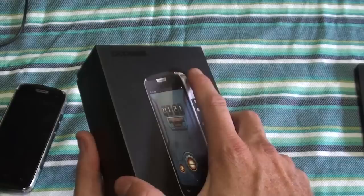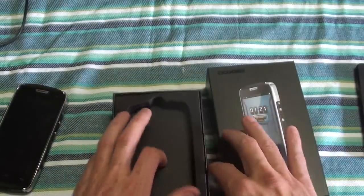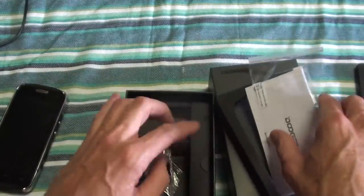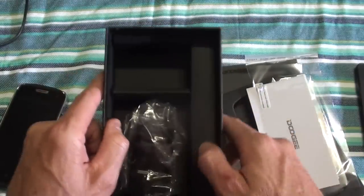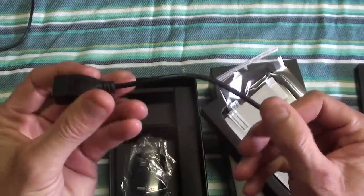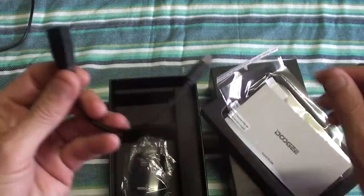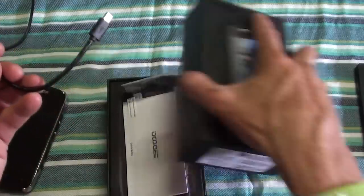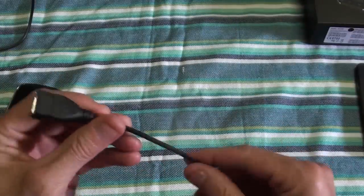In the box you just get an extra screen protector, and the normal charger and USB cable, and then you also get the OTG cable. Basically with this you can charge other phones and connect a USB stick to transfer files, stuff like that.